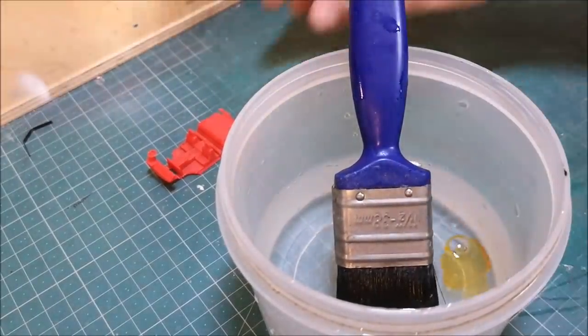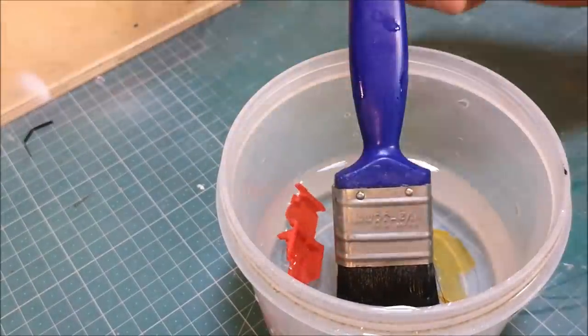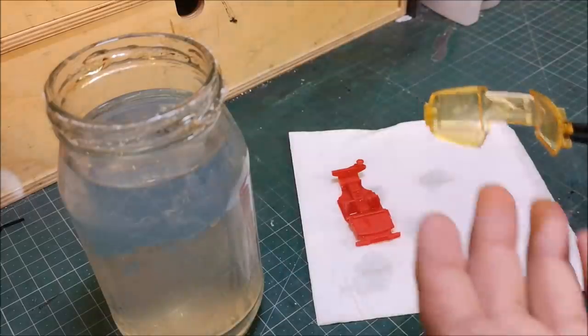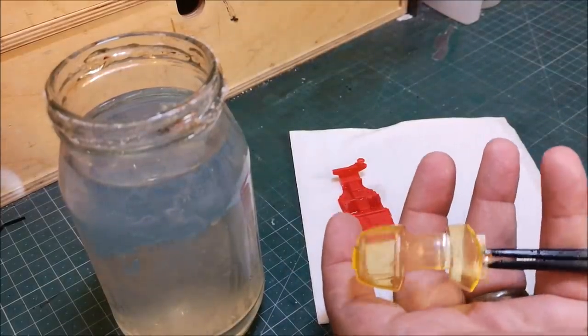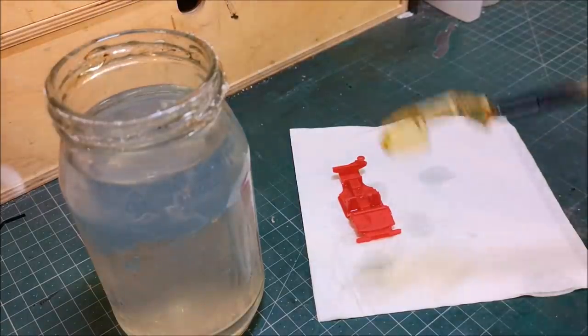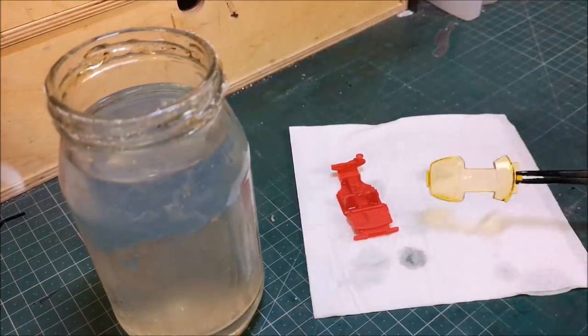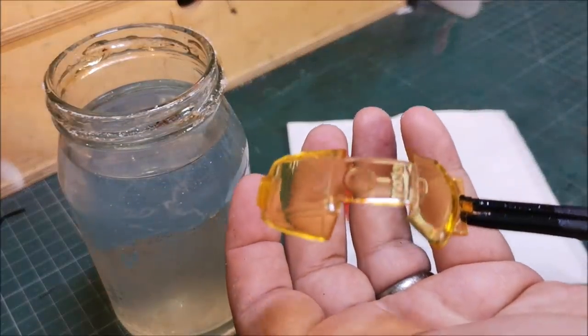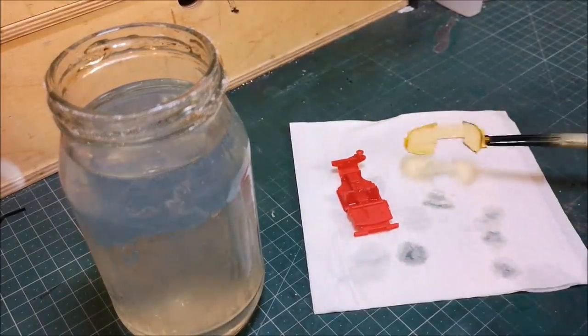Whilst the base is to one side, we've got the plastics here — the interior glass and the interior itself. Now that we've cleaned up this window section, we'll drop it into the Pledge Revive It floor polish solution. Giving it a little tap — looking good.